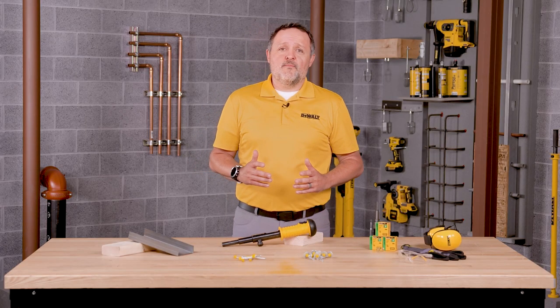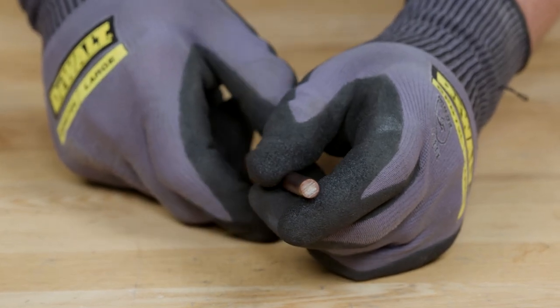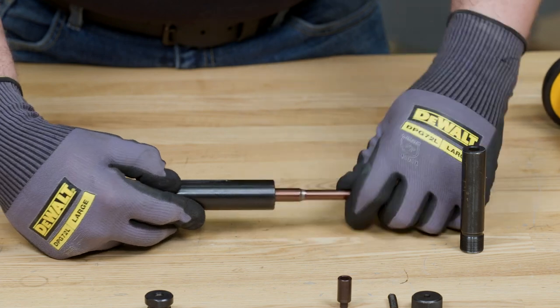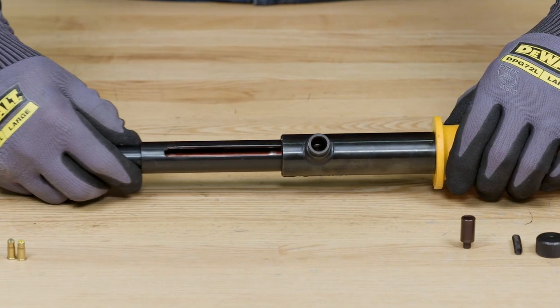Now that you have all of your parts clean, inspect each part for cracks or signs of damage. If there are any parts of the tool that have damage, reach out to a DeWalt representative. If your parts are clear of damage, simply reassemble the parts in reverse order that you removed them.